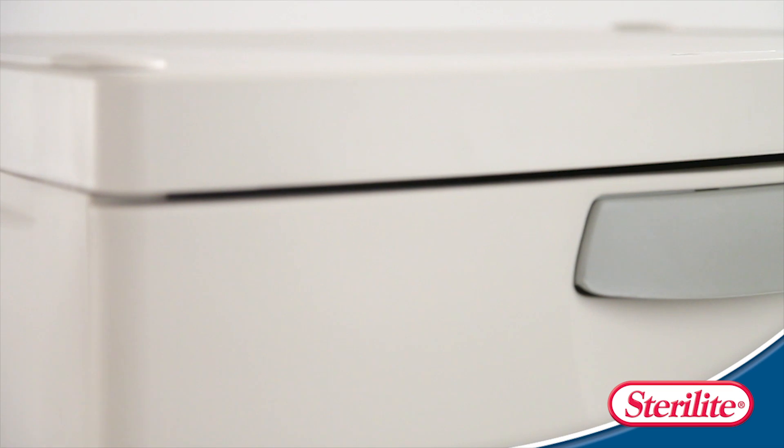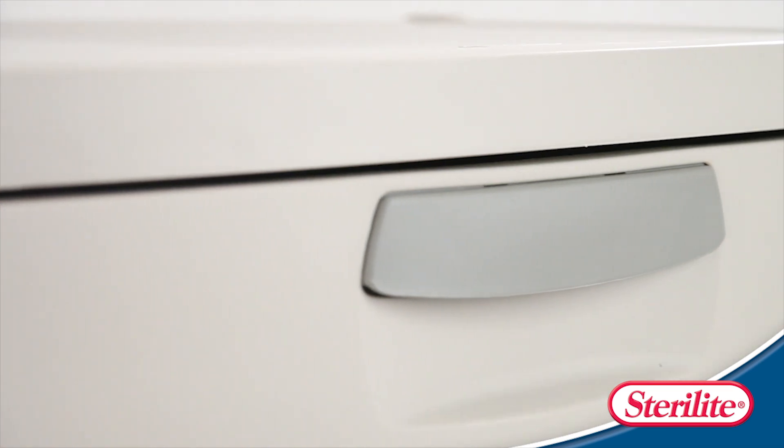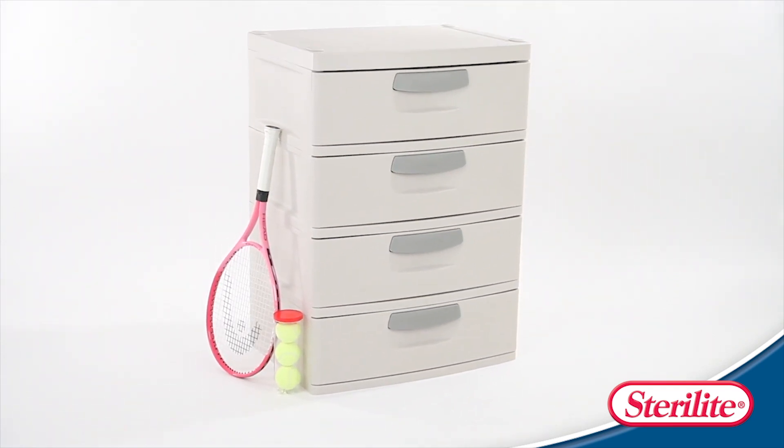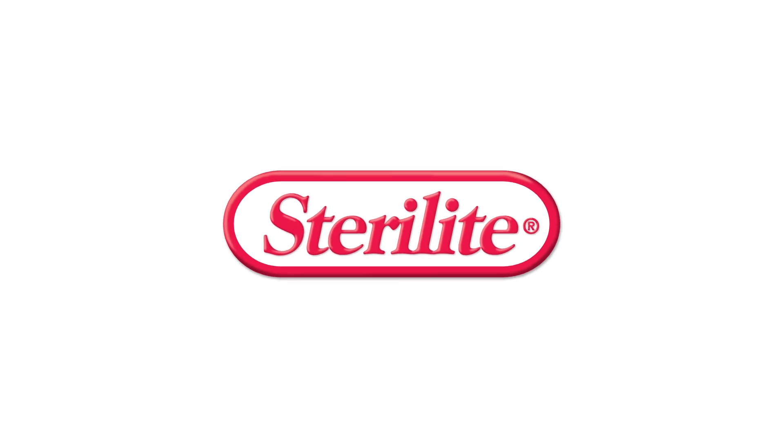A comfortable handle on each drawer provides easy gripping when removing and storing items. It is an affordable solution for any of your large storage needs. Proudly made in the USA — check your local retailer for availability.